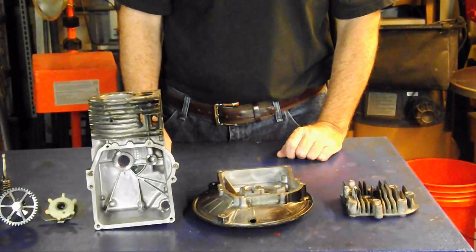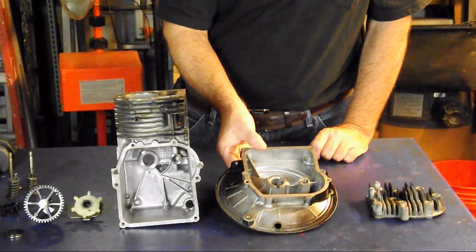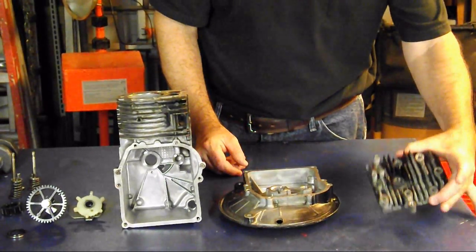Well, here it is — we've got the engine entirely taken apart. Let's real quick, so that we don't get ahead of ourselves, just show the overview of the parts. There are three main castings: the crankcase, the sump cover, and the head.